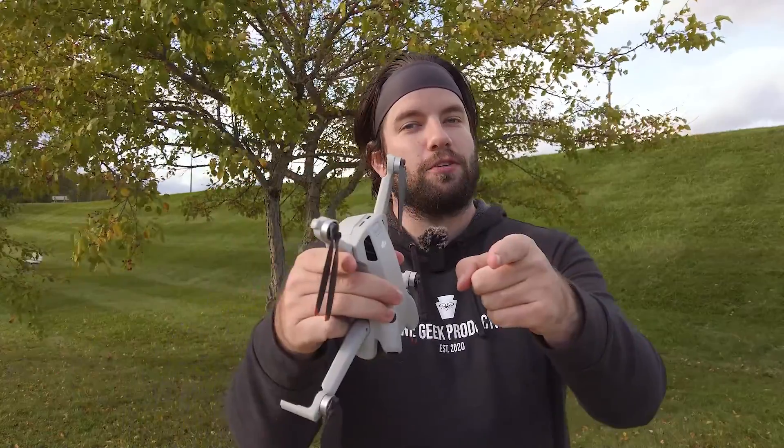Gusts reaching up to about 30 miles an hour here, and we've got a steady breeze, even a borderline wind just sort of blowing through every few seconds. This is a sub 250 gram drone. I have the Battery Plus product in it, so it's a little bit over that weight. It's still really lightweight, so we're going to see how it does up against some pretty strong winds. Let's Talk Drones.